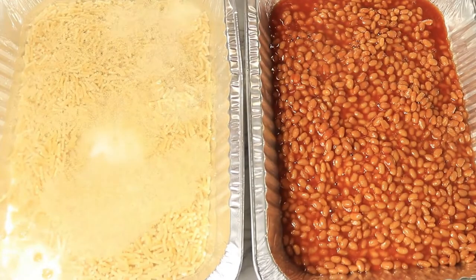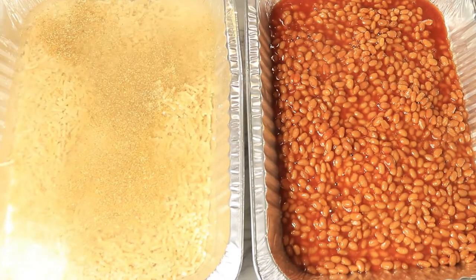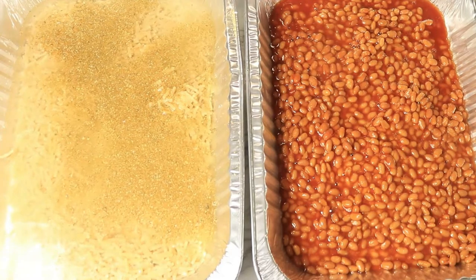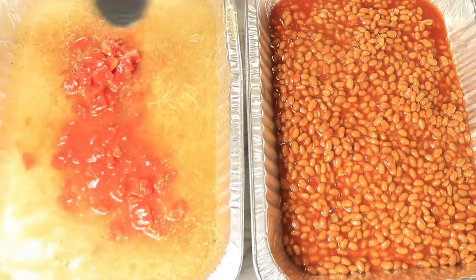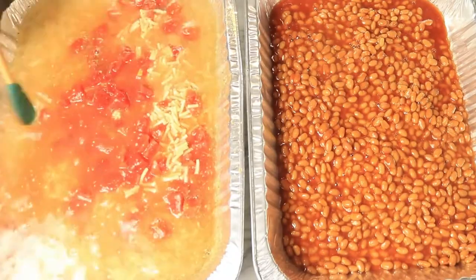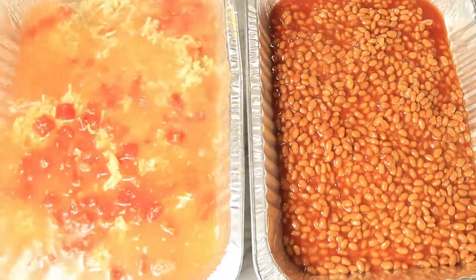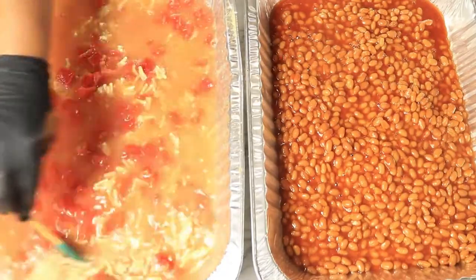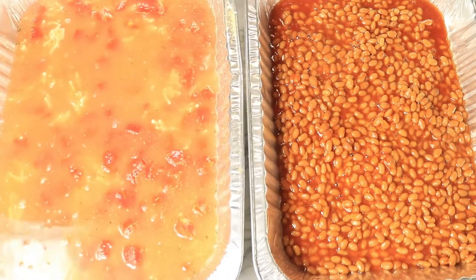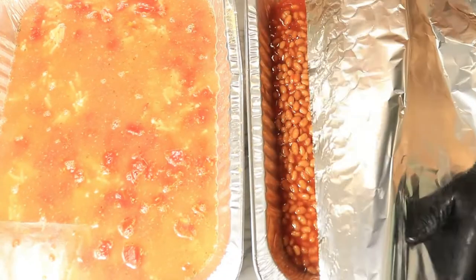Next I have some of the traditional sides that you normally see in most barbecues, minus the potato salad — I substituted that for mac and cheese. So here I have mac and cheese and bush beans. In my macaroni and cheese, I'm adding some garlic powder and onion powder along with some diced tomatoes to give it more flavor. Now let's cover these side dishes with foil and place them on the pit.